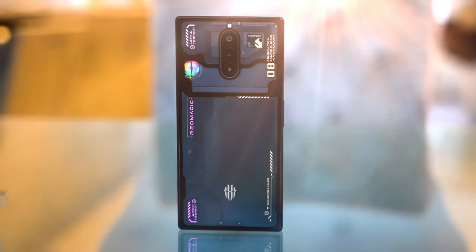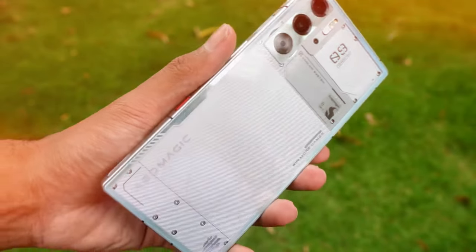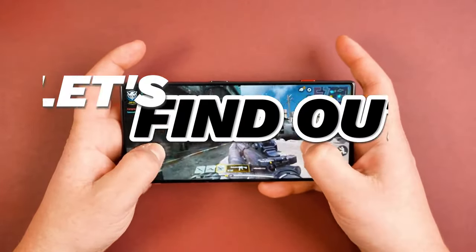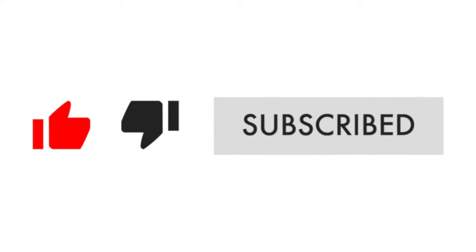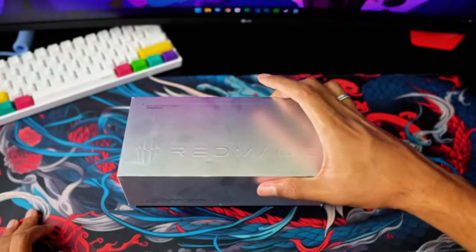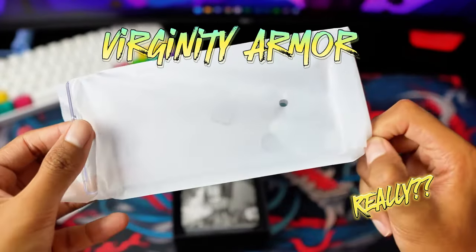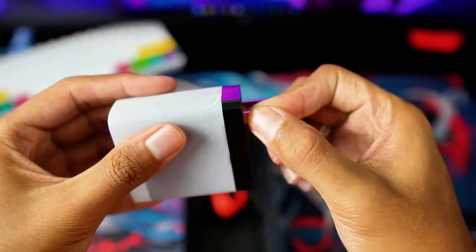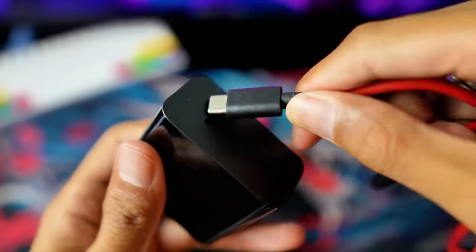It's been a while since we've seen one of these guys. Is this the 9th generation with Snapdragon 8 Gen 3? The ultimate gaming phone for just $650? Hey, tech enthusiasts! Prepare to dive into the future with me as we unpack the 9th installment of Red Magic's gaming prowess. From its cyborg-esque aesthetic to its mind-blowing specs, this is not your average smartphone review. Let's delve into the realm of gaming supremacy with Red Magic 9 Pro.